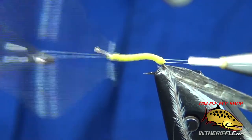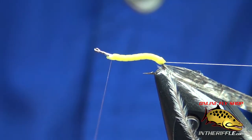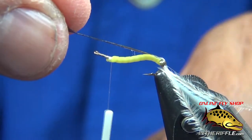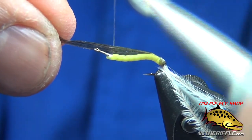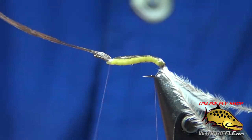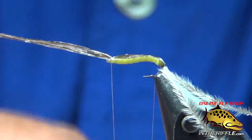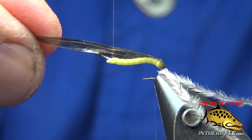Trim off my excess material and whip finish it out. Now I'm going to use that second bobbin — pull that medallion sheeting up over the top and it's going to be the back of my abdomen. I think it adds something to the fly. I'm a little picky here — since I'm going to bother to do it, I want to do it right. What I'm trying to do is wrap that second bobbin and pull my emu up to the front.